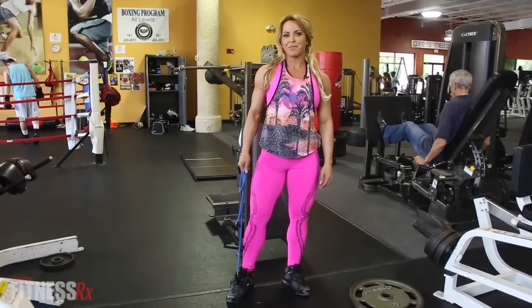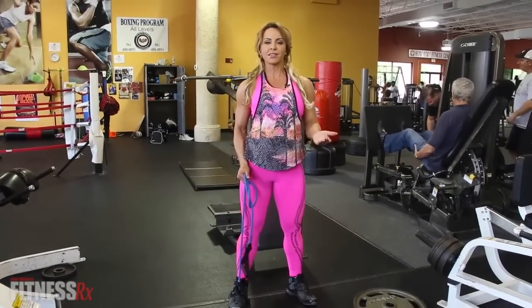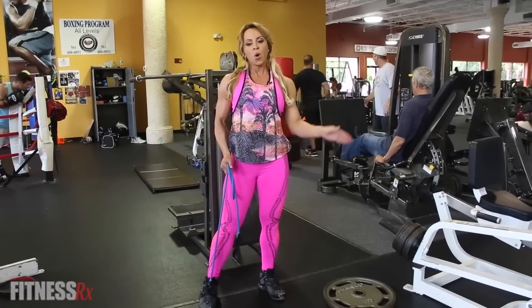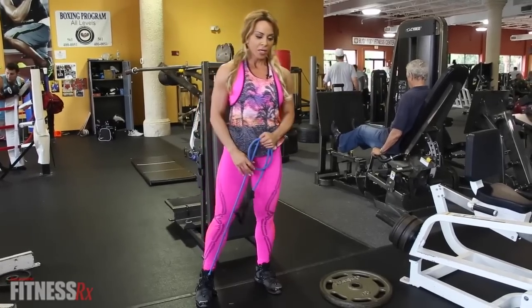Hi, I'm Ava Cowan, IFBB professional athlete, and today I'm going to show you a few leg exercises. They're pretty concentrated — I'm using bands. You can do them anywhere, you can do them in the gym, you can supplement what you're already doing in the gym, or you can just set them aside and start all over and try these new moves. They're pretty specific.